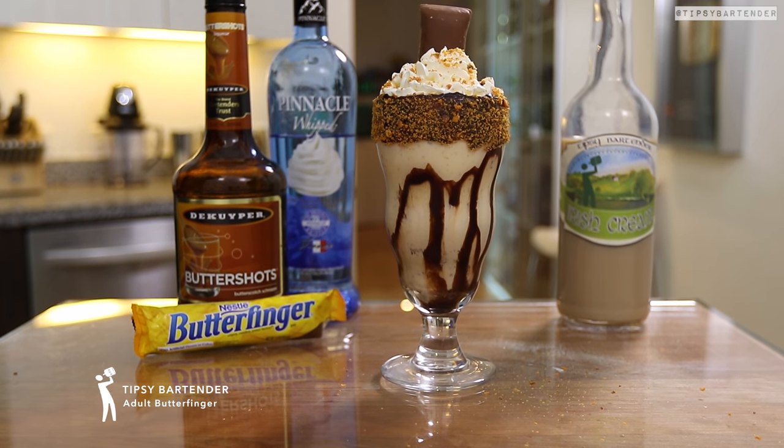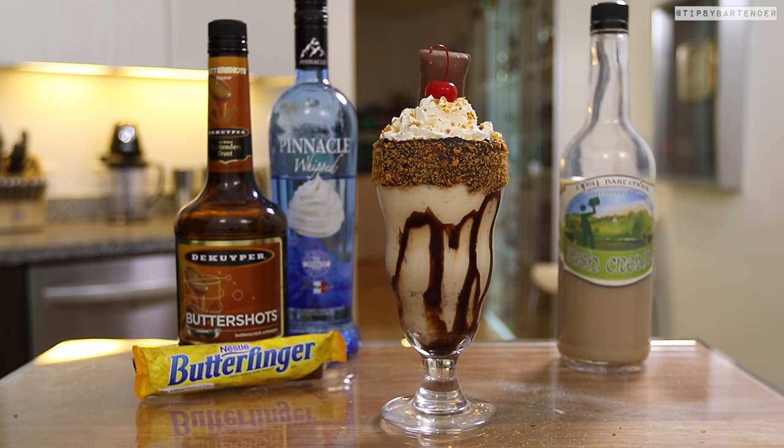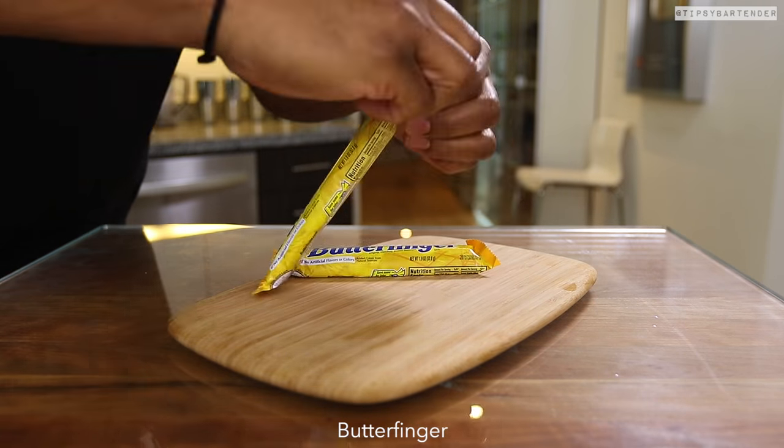This is the adult butterfinger. Guys, this is a work of art. Michelangelo would look at this and be jealous because he knows the work we put into this.